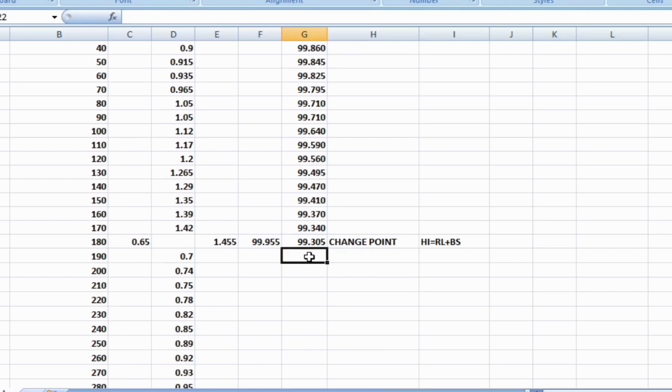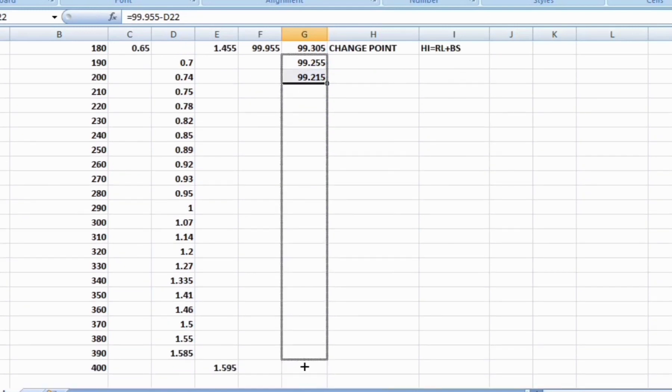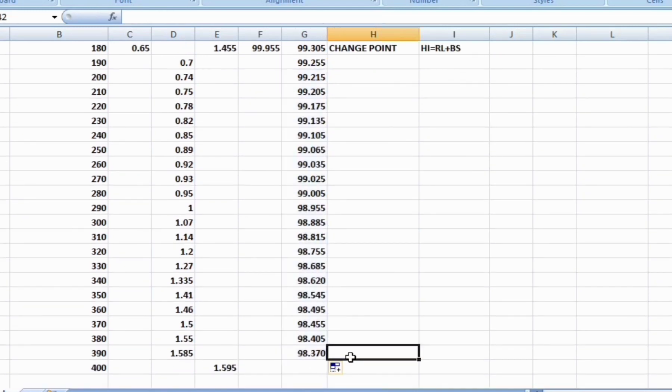The next reduced level is Height of Instrument minus intermediate sights. The Height of Instrument is 99.955, and all the reduced levels are found using this formula. Likewise, all reduced levels are found. At the change point, the reduced level is Height of Instrument minus foresight.